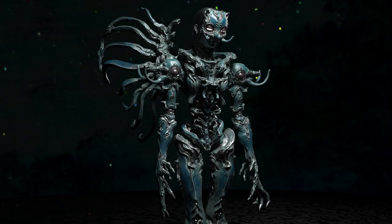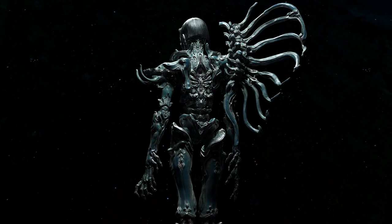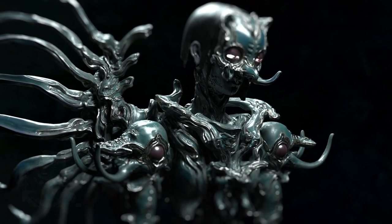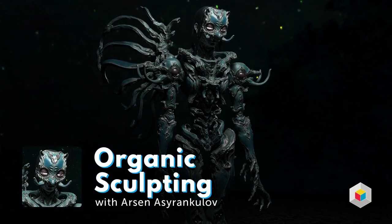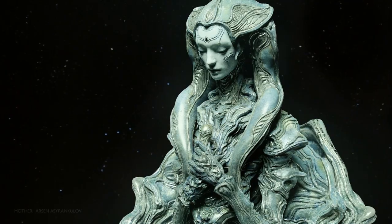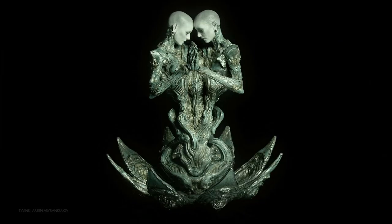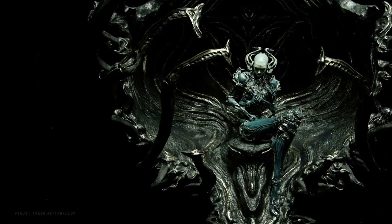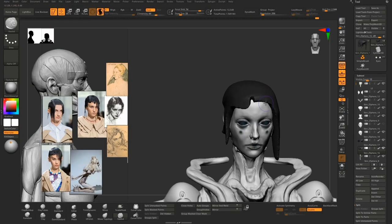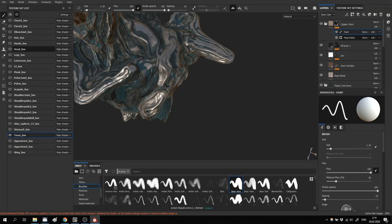When he first reached out I was still studying at university and I thought I wasn't qualified enough to do it. At that time I wasn't even doing 3D — it was 2D. Then two years after that he approached me again and convinced me to do it.